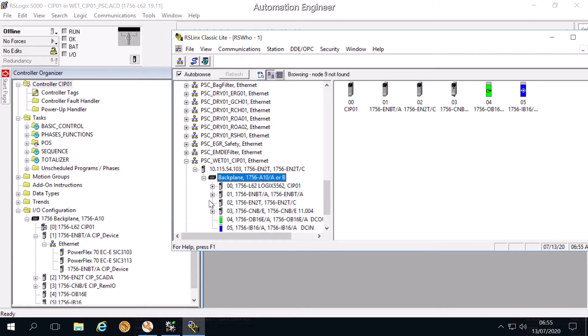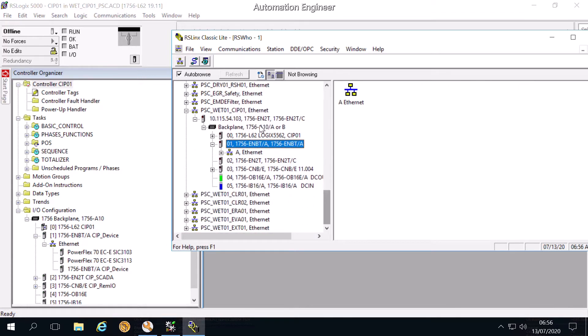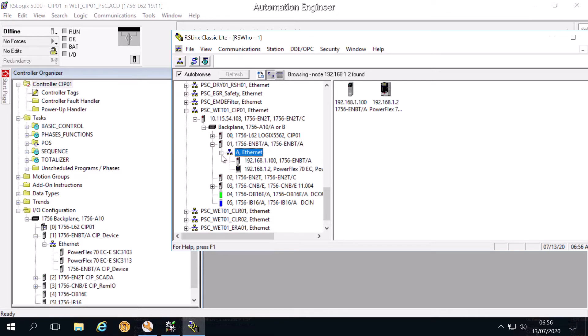Expand it. This is the Ethernet card. You can see that the structure in the PLC program and the structure in RSLinx is the same. Currently in RSLinx we just have one VSD — it's the 3103.